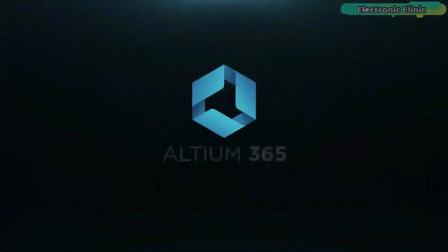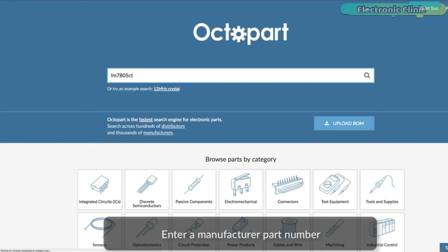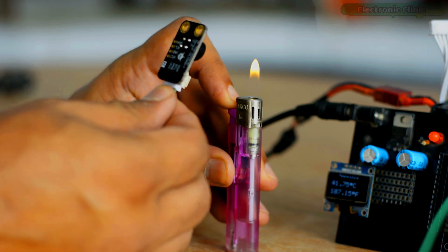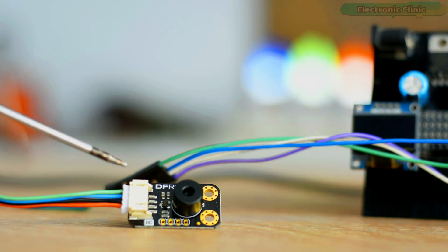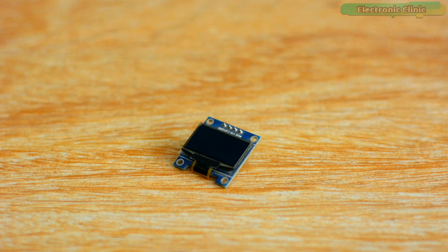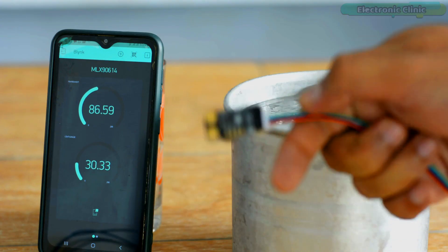This video is brought to you by Altium 365 via World Designs Electronics and Octopart, the fastest search engine for electronic parts. In today's episode, you will learn how to make an IoT Temperature Monitoring System using the MLX90614 Contactless Infrared Temperature Sensor, NodeMCU ESP8266 module, SSD1306 I2C OLED display module, and the Blynk application.